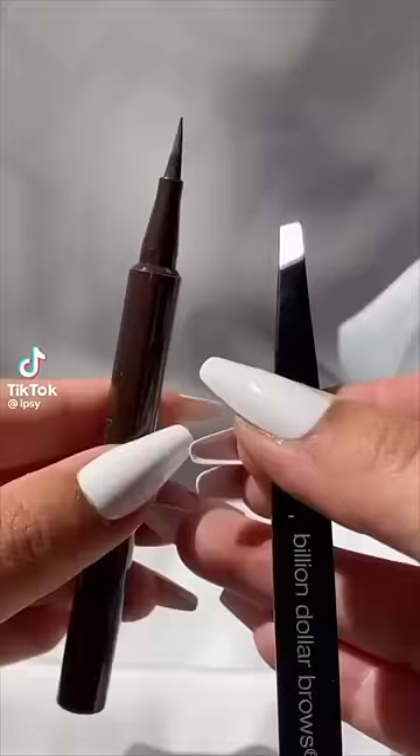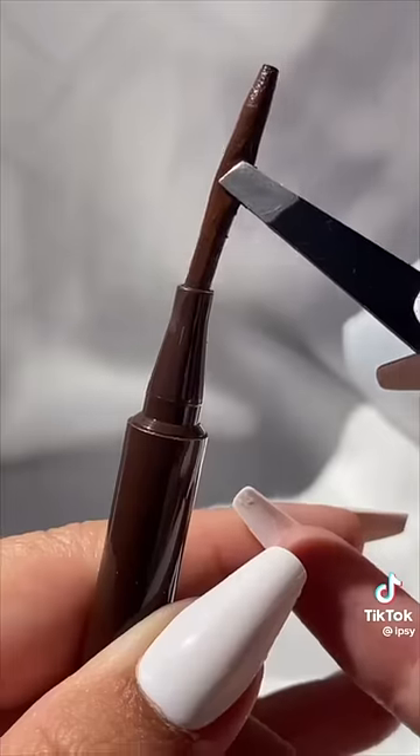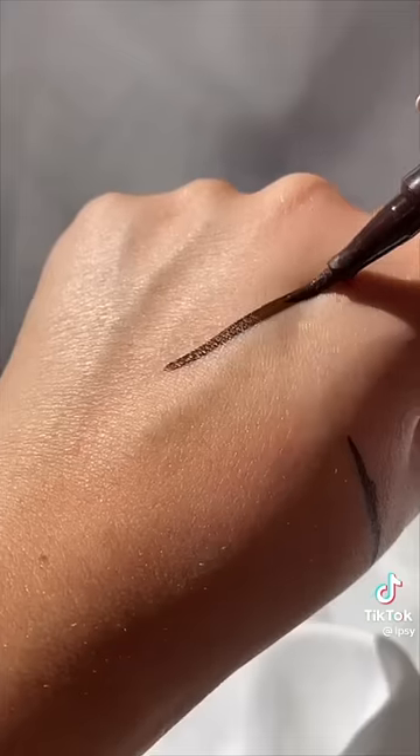If your eyeliner is at the end of its life, try this. Just grab a pair of tweezers and pull out the felt tip. After that, dip it back into the component until it reaches the product at the bottom. Then just pull it back out and replace it like normal, and your eyeliner will be saved.